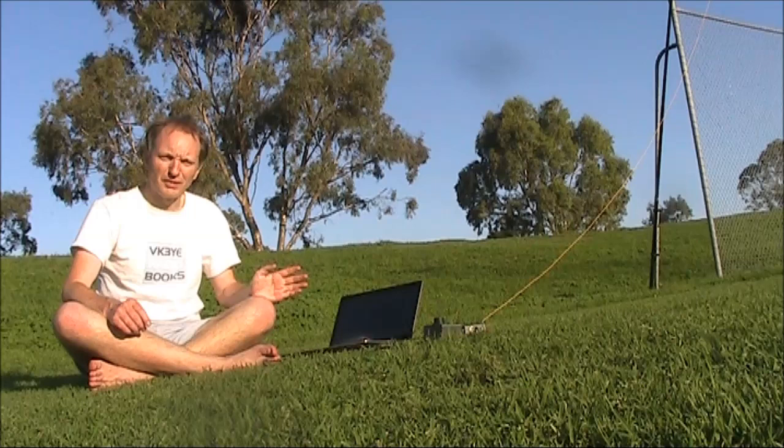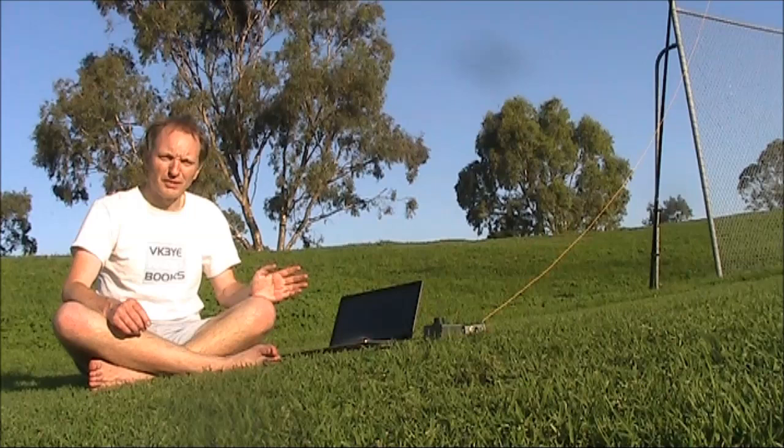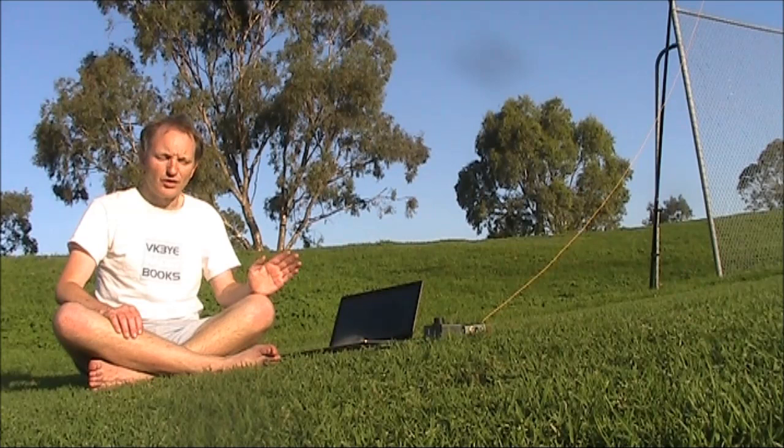I'm out here portable in a sports ground where there's much less noise than at home. I would estimate as much as 20 dB less. That should enable me to receive a lot more signals from a lot more stations.